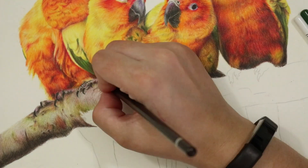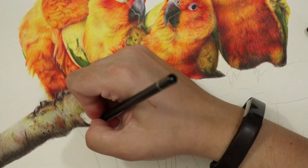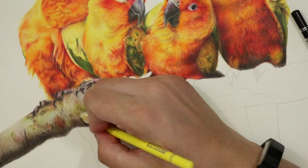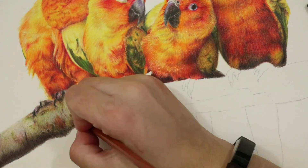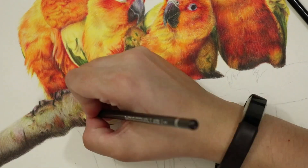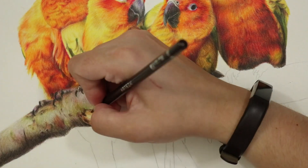If you've ever looked at a reference photo and got confused about where your darkest and lightest areas are, just having a little squint at it will make it all a lot clearer. So back to creating this texture — you want to keep layering your darker colors to build up that dimension.